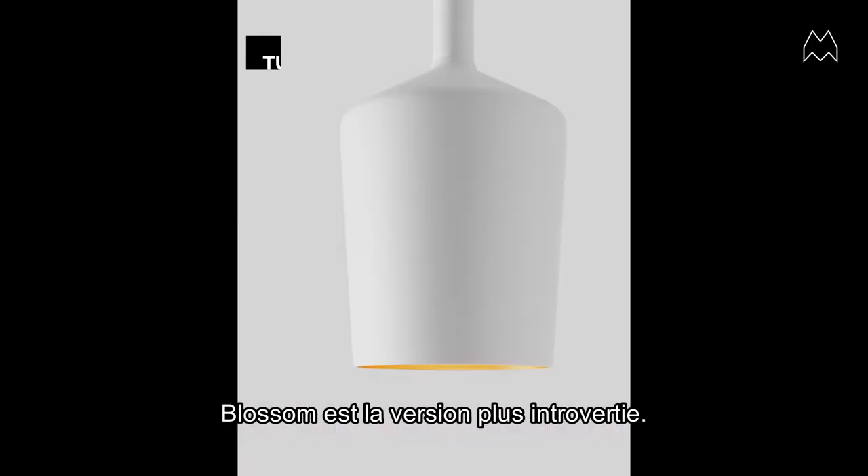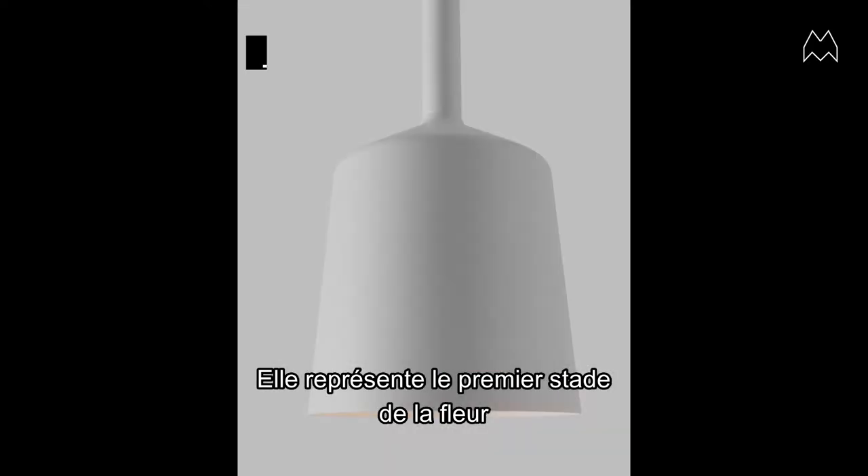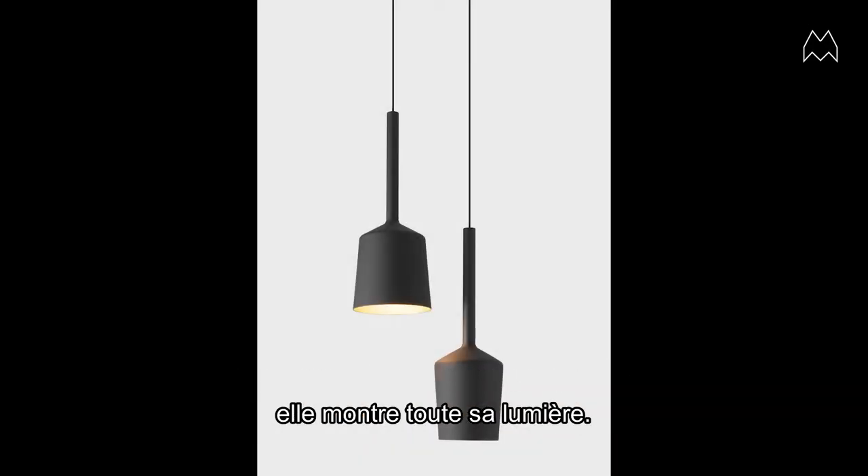The blossom is the more introvert version. It represents the earlier stage of the flower, where the bloom is the more extrovert, later stage of the flower showing off its light.